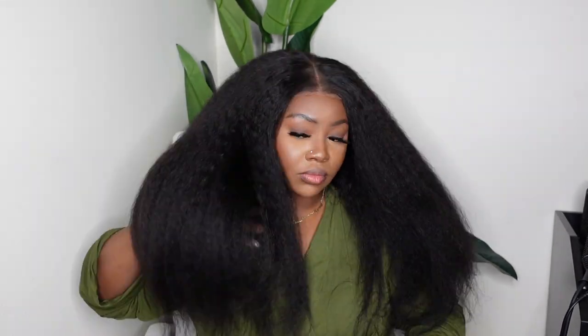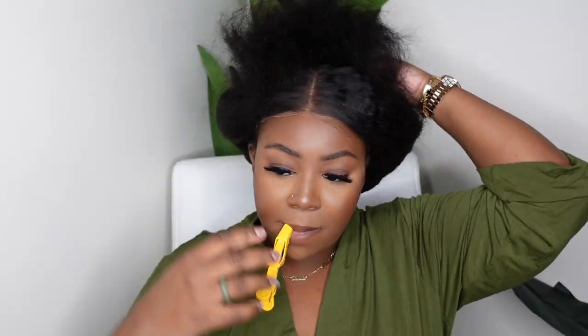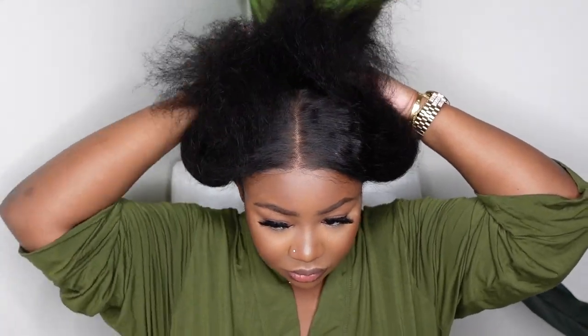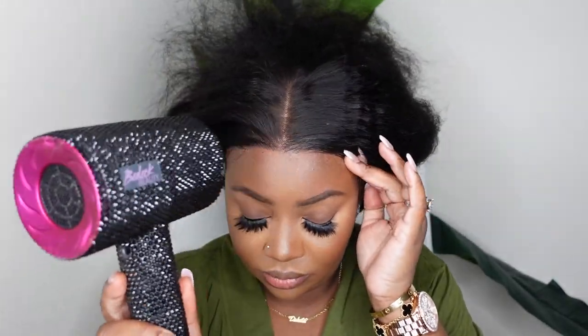This is what the wig looks like on. As you guys can see, she's nice, full and voluminous. I did another video with Sombra Hair about a month ago and you guys loved it — it was a kinky straight wig but with a nice rich brown and blonde highlights. You guys loved that one so much, so I definitely wanted to keep the theme and go with another kinky straight lace wig, but this time giving you something more of a natural color.